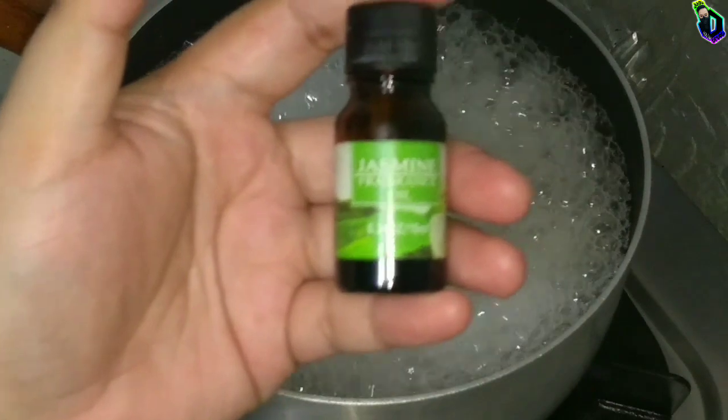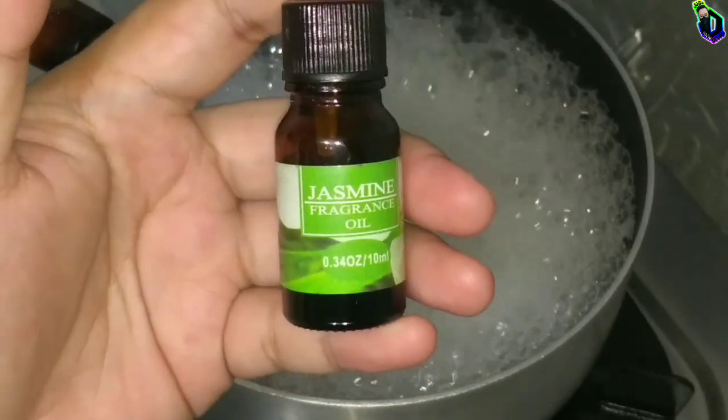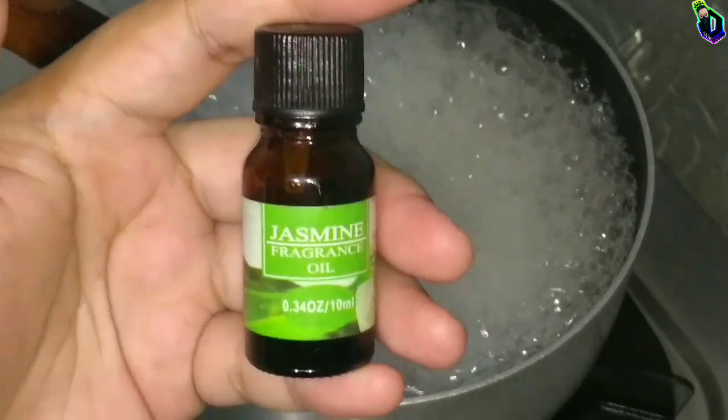Adding some scented oil to give it a good smell. I usually use jasmine or lavender.